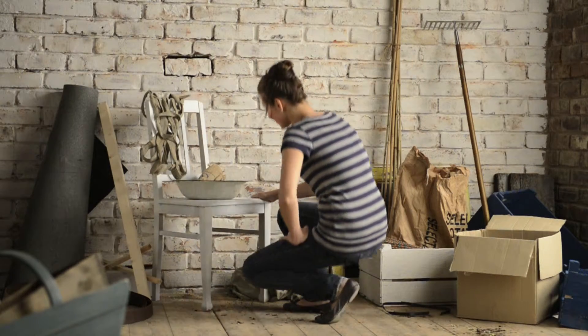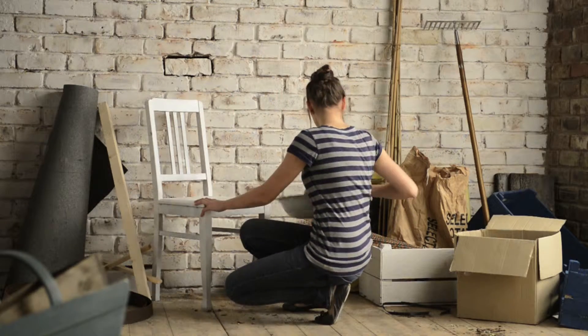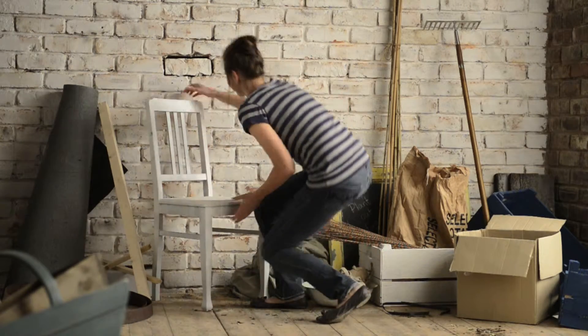There's no need to buy new and expensive furniture. Rejuvenate old furniture with a lick of paint and let Johnstons make the most of your home.